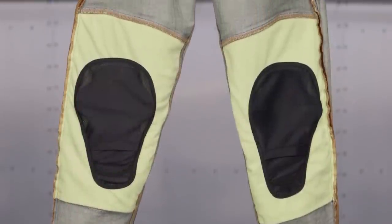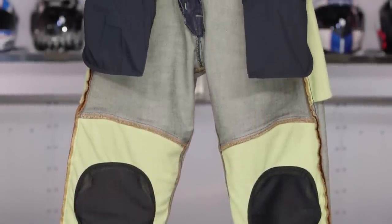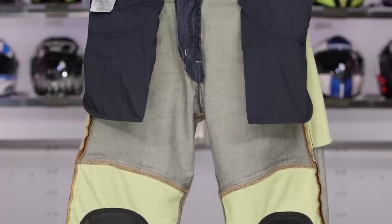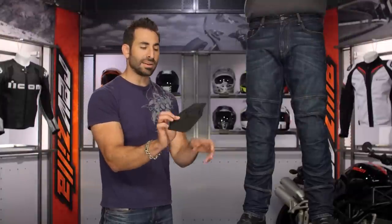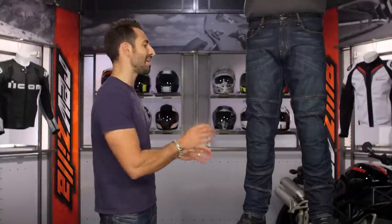Before I get into some of the other nuance here, let's talk about armor. It does come with your Alpinestars Rideout Armor — two position adjustable, CE rated in the knees, and you do get hip protectors as well. Not CE rated — temper foam — but there's a Velcro panel and they're able to be integrated. Keep that in mind. It comes stock in the box.